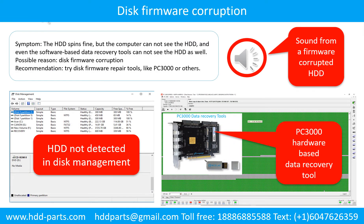Disk firmware corruption. Symptom: the hard drive spins fine but the computer cannot see the hard drive, and even software-based data recovery tools cannot detect it. Possible reason: disk firmware corruption. Recommendation: try disk firmware repair tools like PC3000 or others. The following is the sound from one hard drive which experienced disk firmware corruption — it sounds like a good hard drive, but the computer cannot detect it.